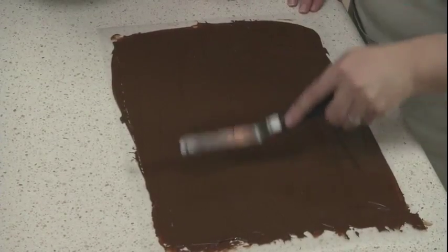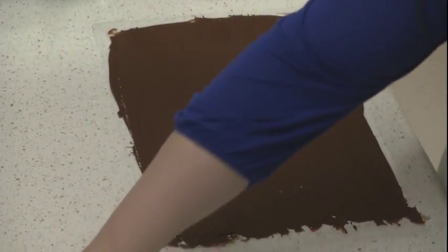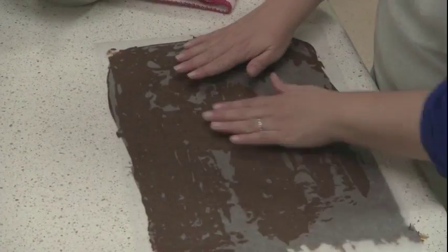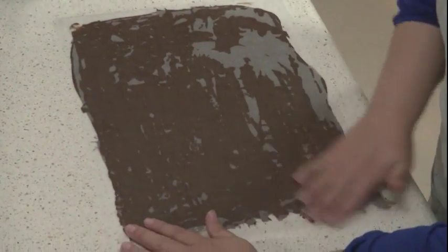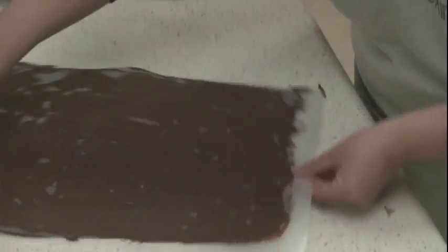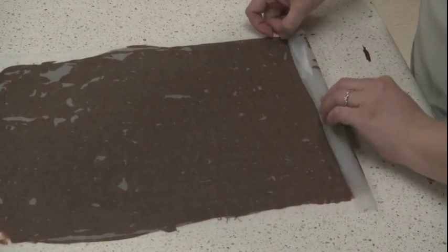Once you get it nice and smooth, place your other piece of wax paper and smooth it over the chocolate. You don't have to worry about getting all your air bubbles out — just make it as smooth as you can. And start rolling from the short end; just take it and roll it up.